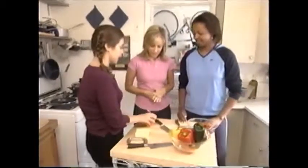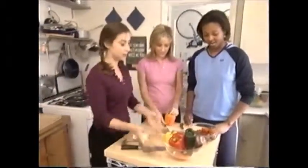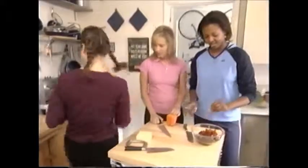Okay, why don't you start with the peppers? Fran, you can start with the sun-dried tomatoes and the olives. And I'm going to work on the cheese.